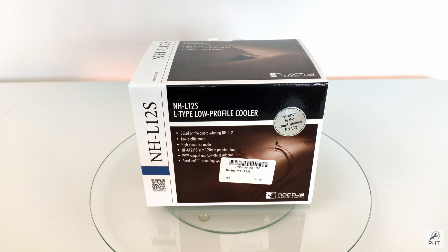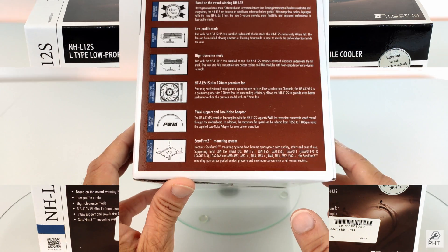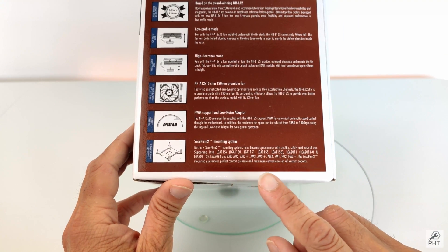Although the D12S is thinner, it is larger than the L12, housing a 120mm fan as compared to the 92mm fan on the L12.